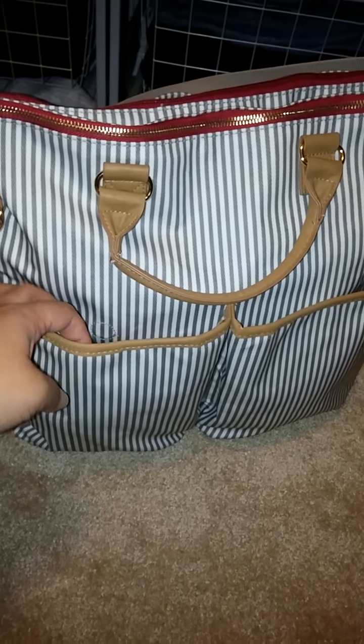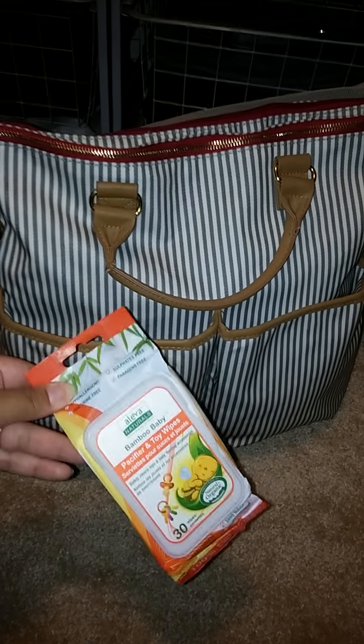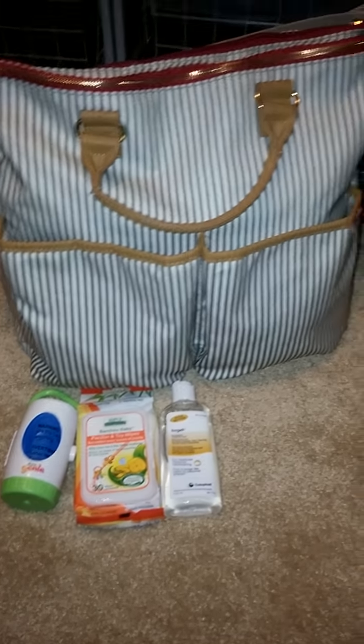In this first pocket right here, I have three items: wipes, toy wipes, a disposable garbage holder, as well as some hand sanitizer. Those three things are able to fit in that pocket.